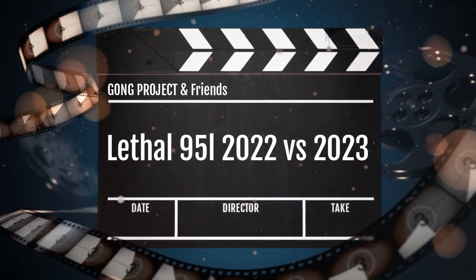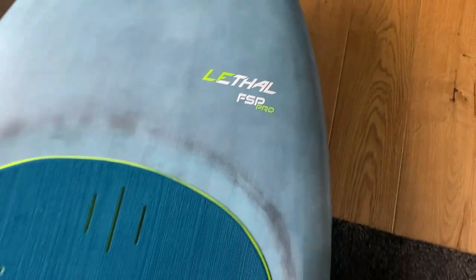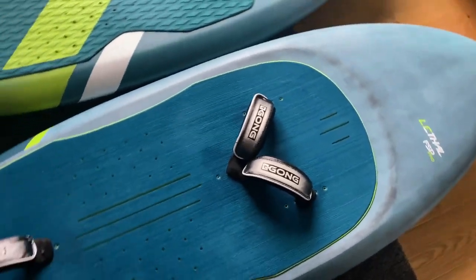Welcome dear Gong fans, let's compare boards. The new Lethal Wing 4 board against its 2022 predecessor, both at 95 liters.